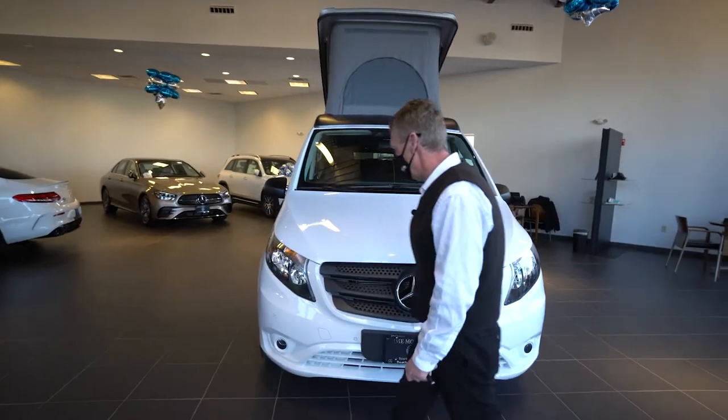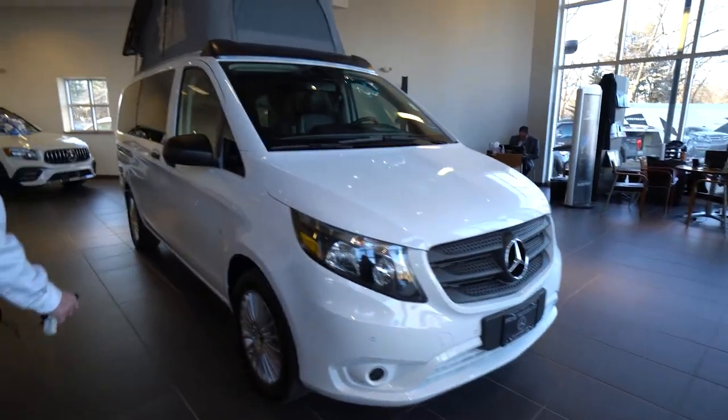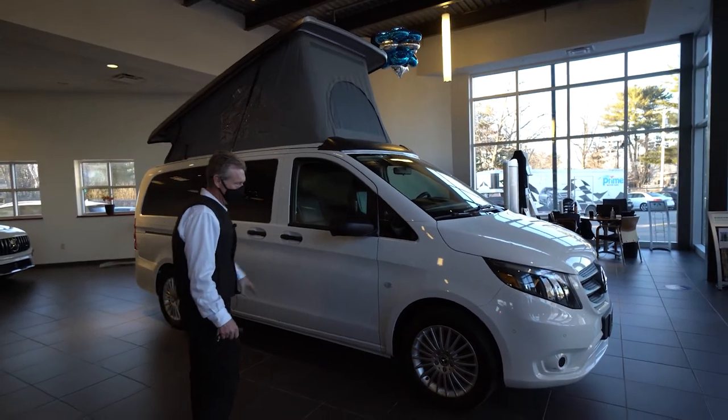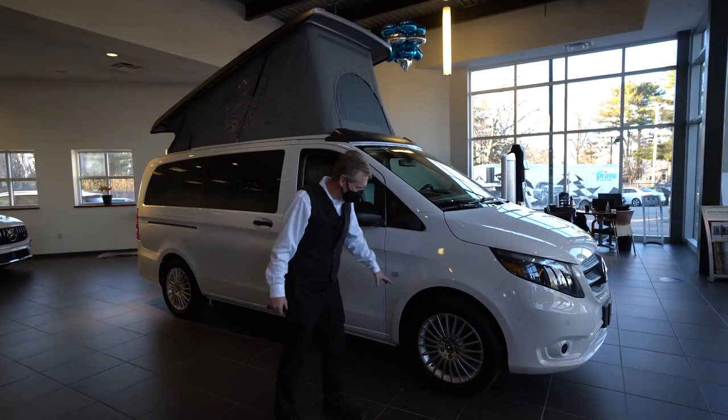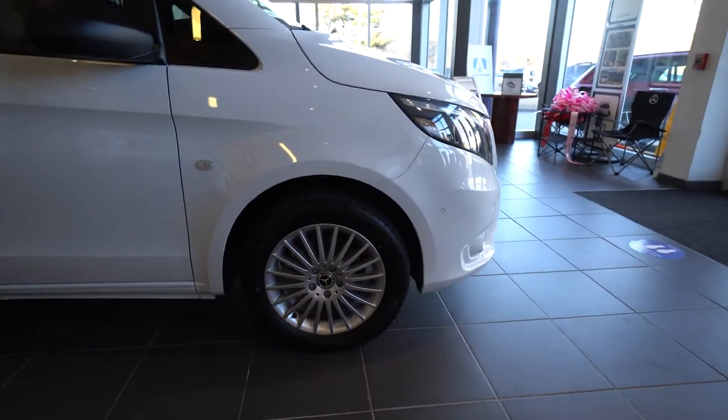It's very nice. We're going to come around the passenger side first. In the van, we got the front and rear bumpers painted the same color, which is a very nice accent of the vehicle. We got really nice Mercedes-Benz aluminum wheels. That's on the Metris portion of the van.